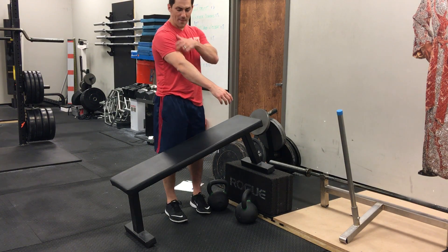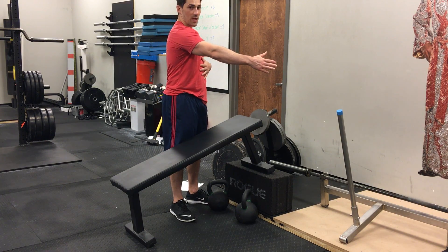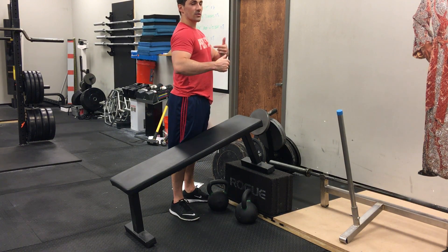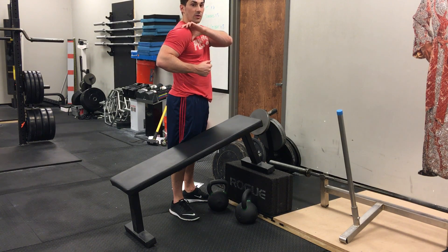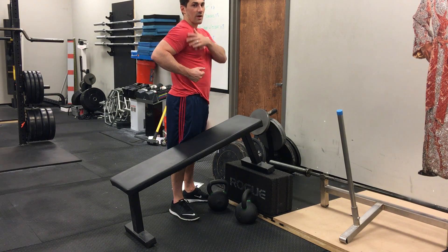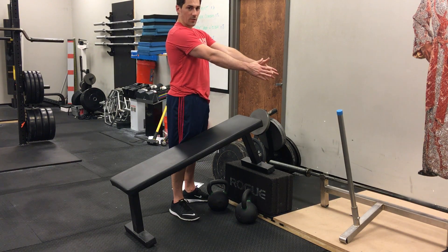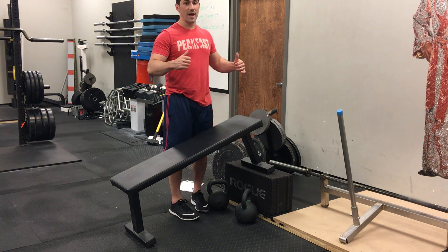When we row, the upper arm and the shoulder blade need to move together. That means we're going to stop about elbow even with the body, because the shoulder doesn't have a whole lot more room to retract or move back. If we continue to row past that point, the shoulder tilts forward and we start to grind away at the capsule just a little bit. We also take some of the tension out of the target muscles. So for all practical purposes, pull the shoulders back and elbows even with the body is a good setup.